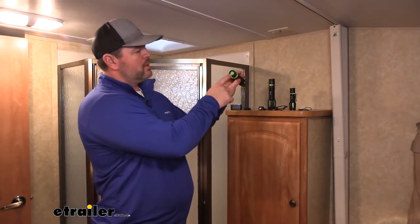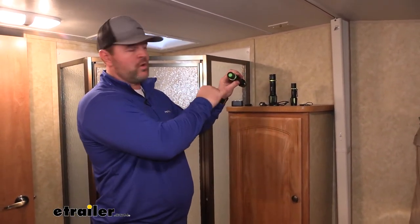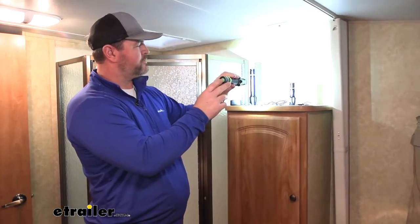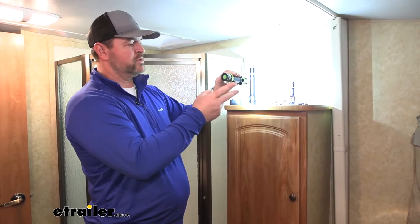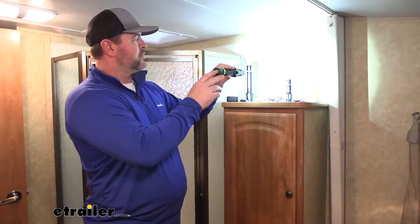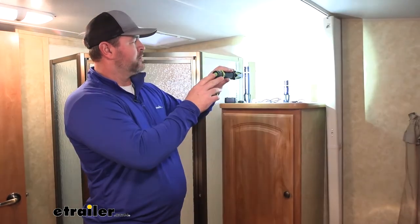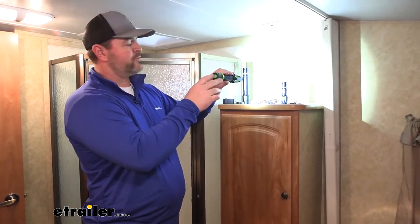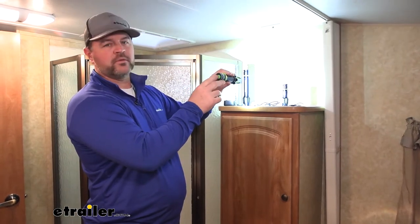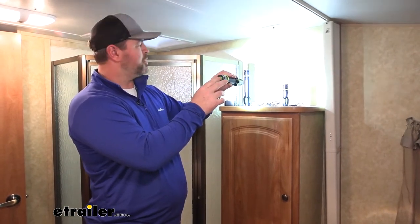Each one is also going to work the same way. You're going to have a button on the back side that allows you to turn it on and off. Each one is going to have two different light modes — a bright and a little bit softer — just by a simple press of the button on the back side.